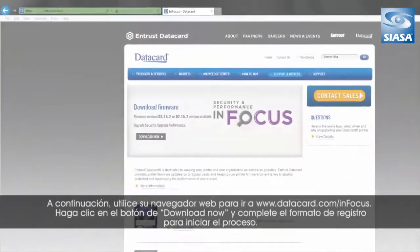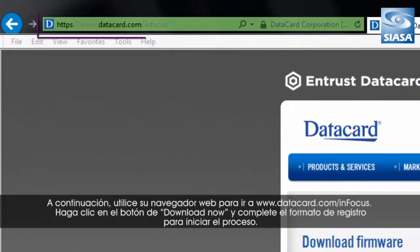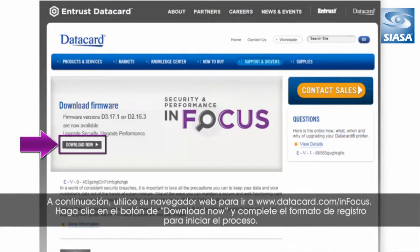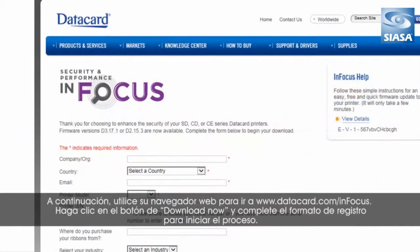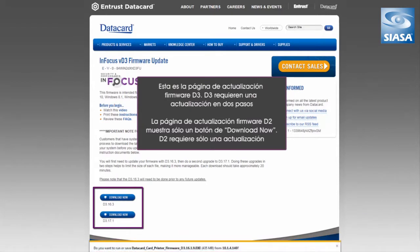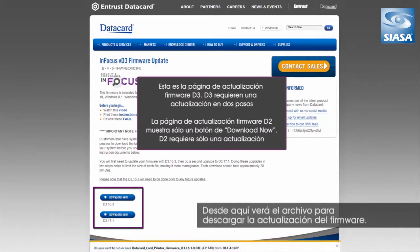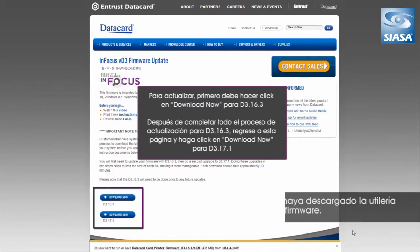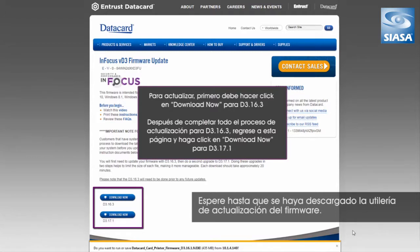Next, use your web browser to go to www.datacard.com/infocus. Click the Download Firmware button and complete the registration form to start the process. From here, you will see the file to download to update your firmware. Wait until your firmware update utility has been downloaded.